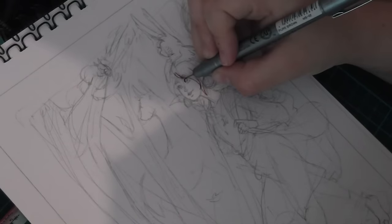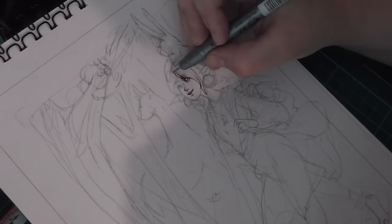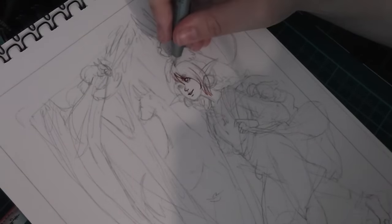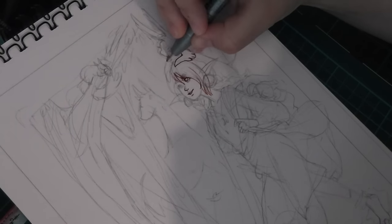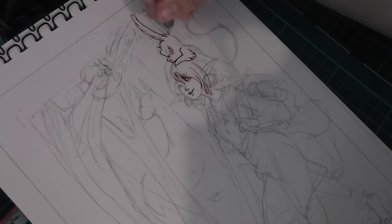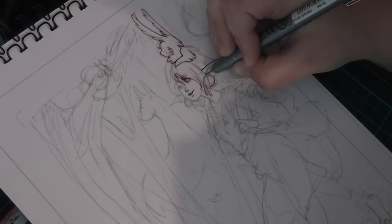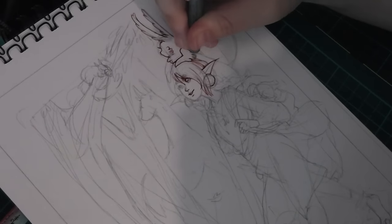What I am using to ink is the Sikora flexible pen, and I also used a Zig cartoonist pen as well. This was just to get different shades of brown in there.